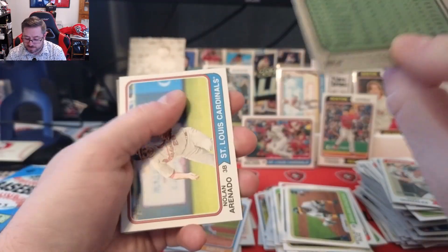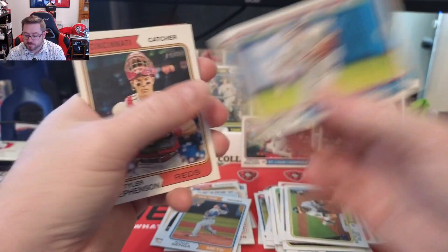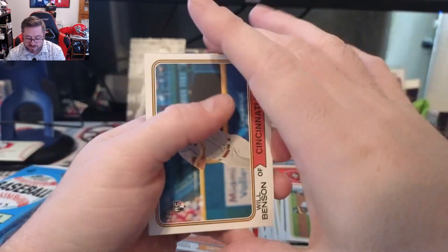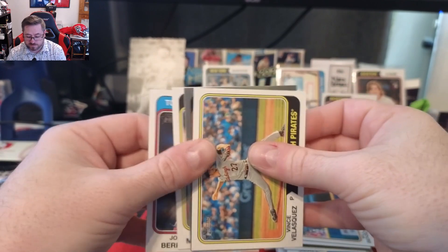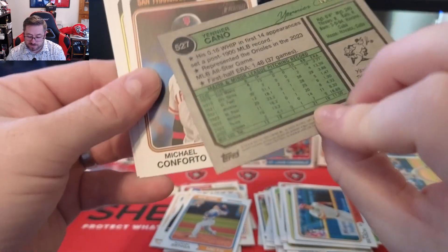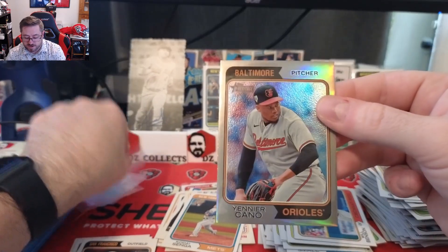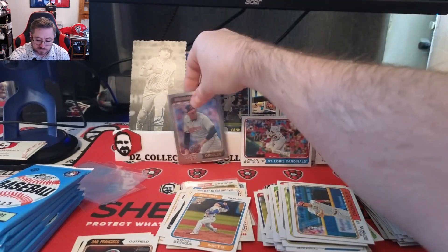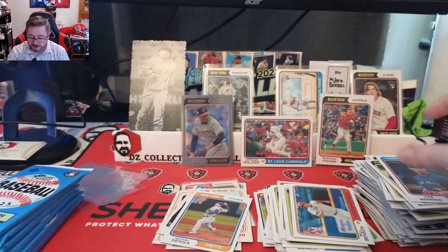We have some sort of chrome card coming up. Juan Yepez for the Cardinals, Nolan Arenado for the Cardinals — really cool card. Tyler Stevenson, Will Benson. Yainer Cano — I saw Orioles and got excited — that is a chrome numbered to 274. I was really hoping that was going to be Gunnar or Adley, but still a cool card. We'll put it there. Michael Conforto, Andrew McCutchen, and Jose Berrios.